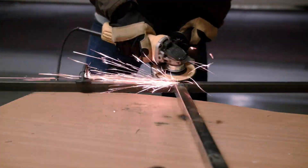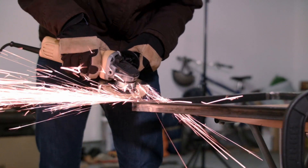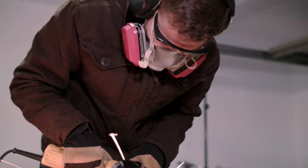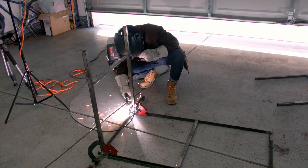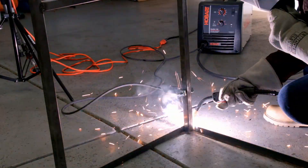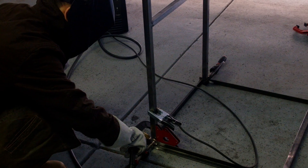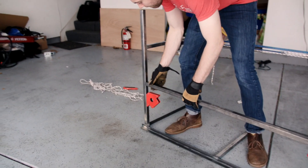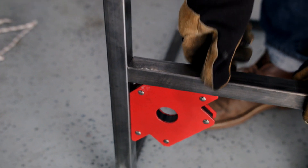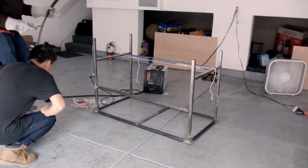Once we had finished welding the legs together, we ground down some of the welds on the top of the table to make it easier for us to attach to the wood surface. Using a few clamps and those 90 degree magnets, we welded the legs onto the ends of the tabletop. We welded them on the back side of the angle iron to make sure that they were straight. One final piece of 44 inch cross bracing was attached to both legs to keep them sturdy, mounted about 15 inches below the top of the table.